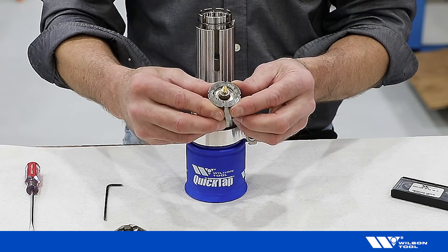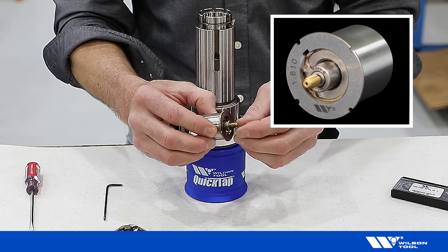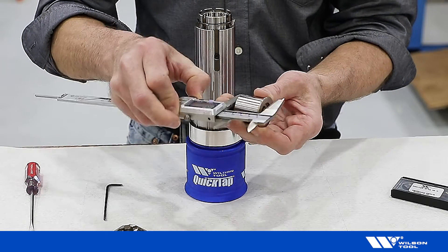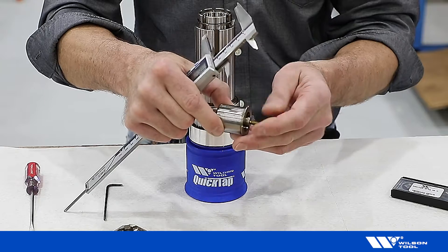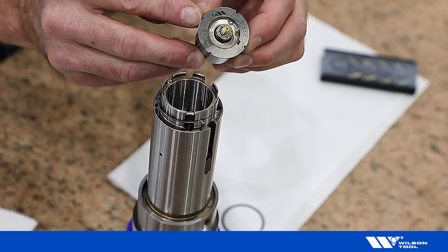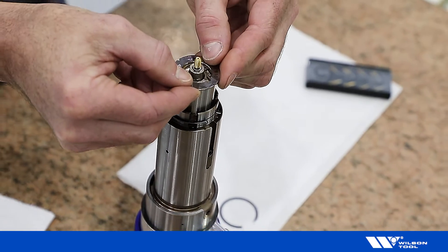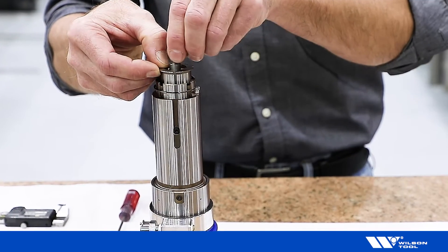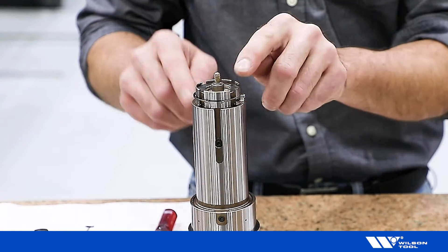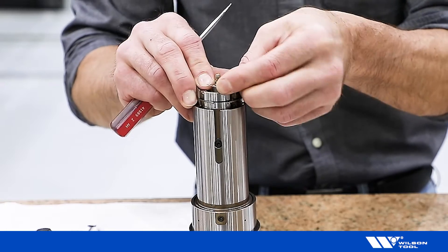Before we insert our pitch assembly, we need to ensure the accurate length, which is marked on the flange. The length can be increased or decreased by rotating the tap. Choose one of the notches in the pitch insert and align it with the pin in our lower assembly. Begin dropping the pitch assembly into our tool, and if it doesn't drop, slightly rotate the tap until it does. Ensure that the notch aligns with our pin and reinstall our retaining ring, beginning with one end and working our way around.